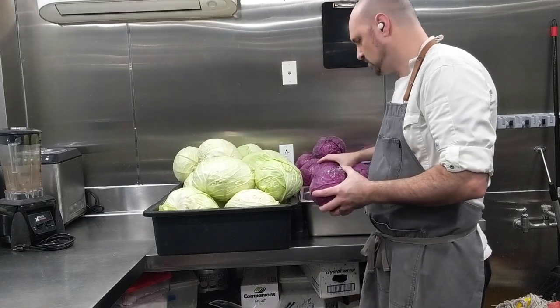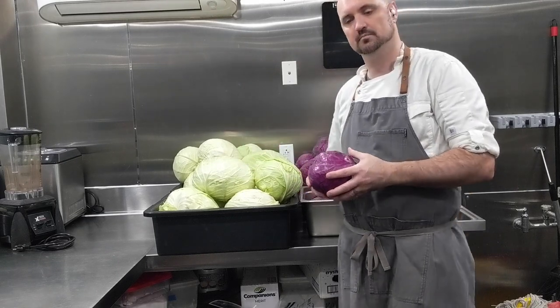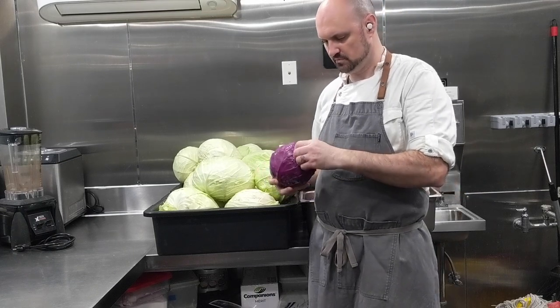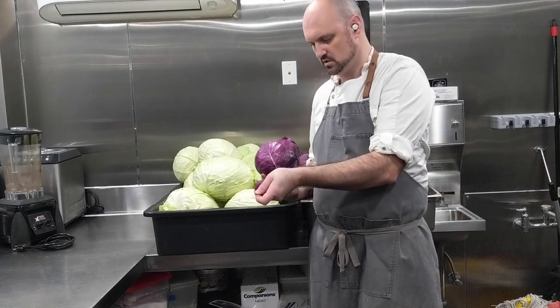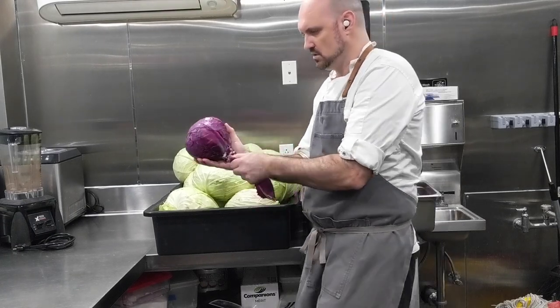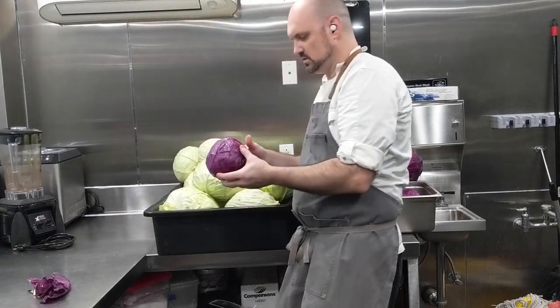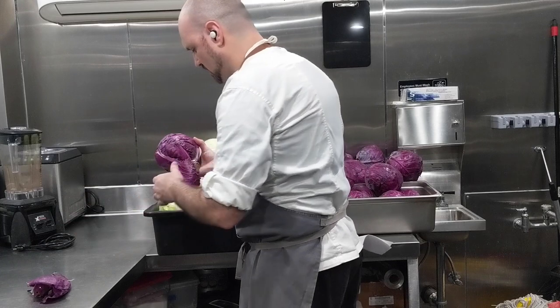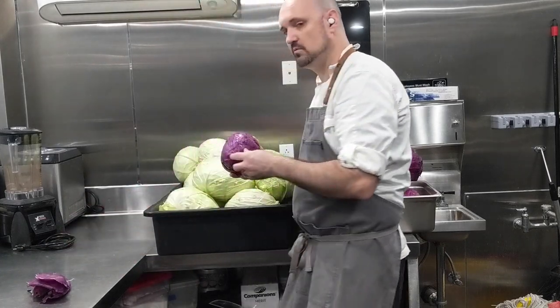These cabbages here are from my friend Ian at Green Meadow Farm. To make sauerkraut, the first thing you want to do when you get your cabbages is peel away these outside layers that may have insects, bugs, slugs — all types of stuff you don't want. So make sure it's nice and clean, peel away these outside layers. And then you're ready to shred your cabbage.